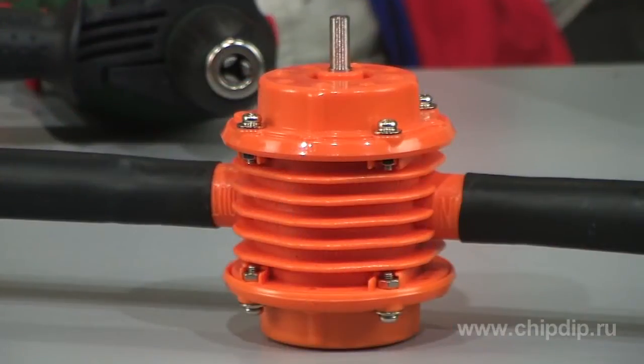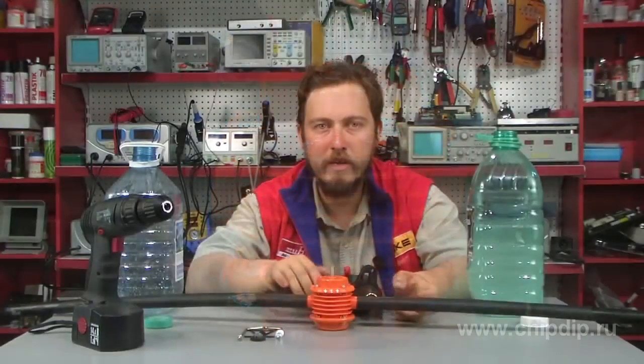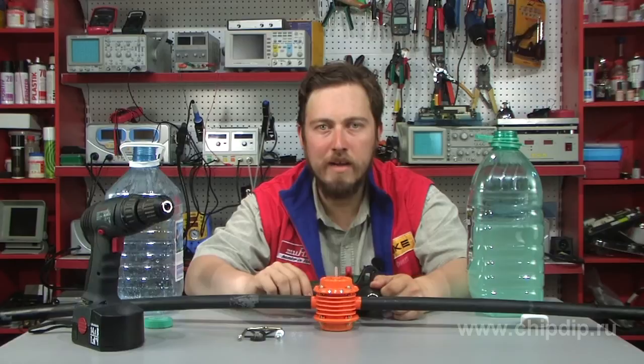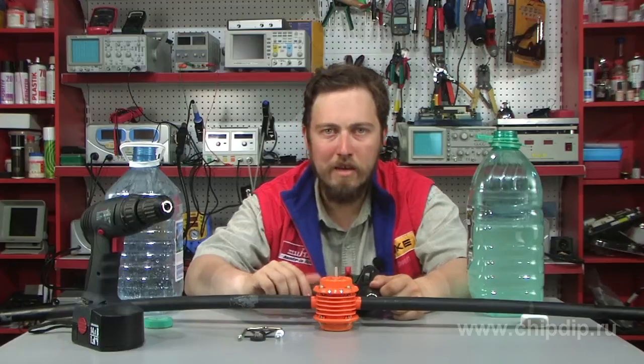The 3790 mini-pump is designed to move water and other unaggressive liquids from one reservoir to another. This pump is rather small but possesses extremely high productivity. It may move 40 liters of liquid per minute if placed at a height of under 2 meters above the liquid level. The pump is not dependent on the electricity network, so you may use it anywhere if you have an accumulator battery-powered screwdriver.